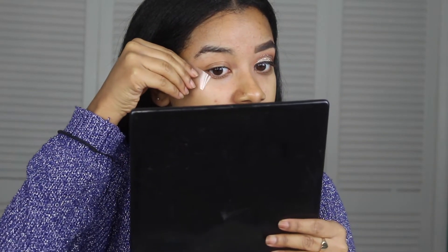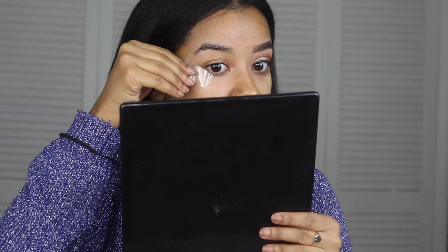I did one eye off camera and now I'm going to show you guys how I did this eye. I'm going to take a piece of tape first because this always helps me get a cleaner line, and then I'm going to put that on the corner of my eye.